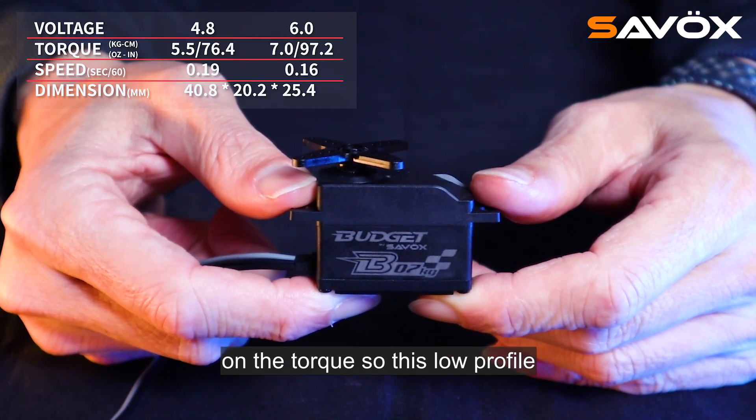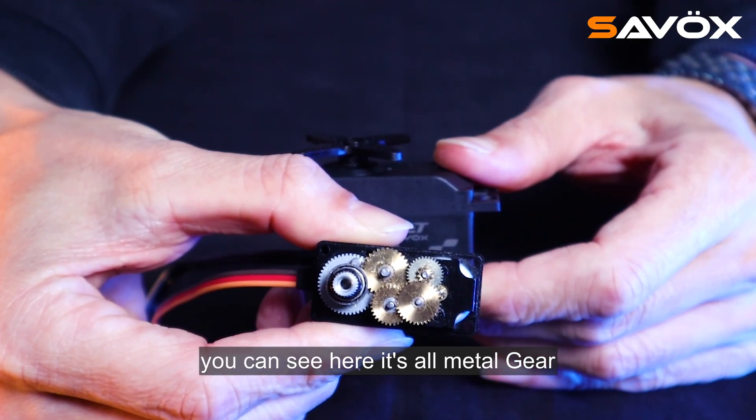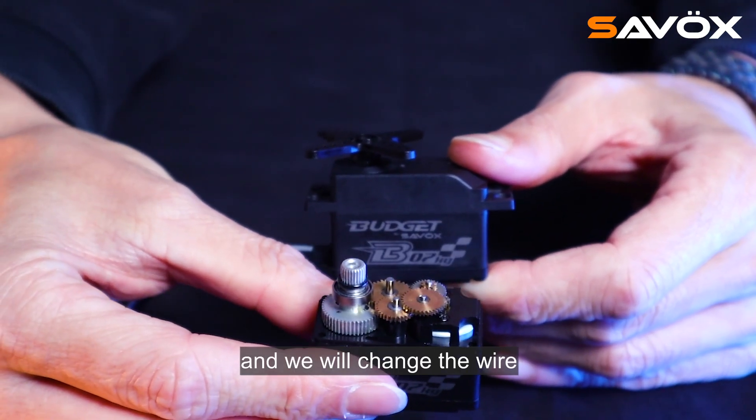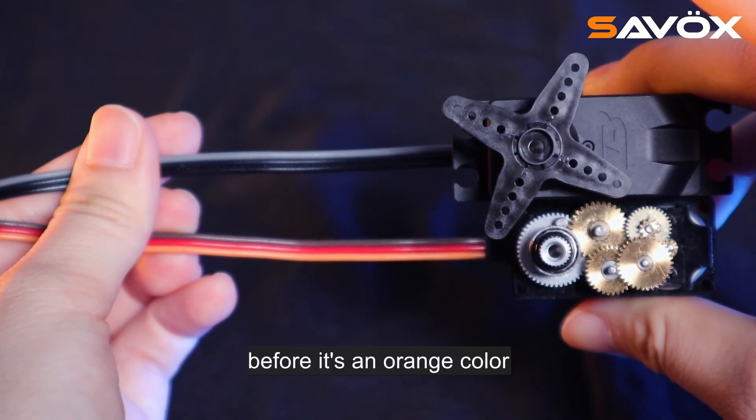This low profile server provides all metal gear, as you can see here. We will also change the wire color to black and gray — before it was an orange color.